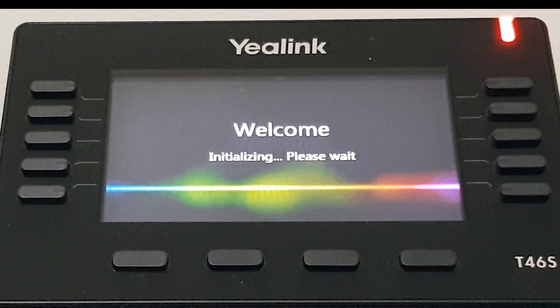Hello and welcome. Today I'll be showing you how to upgrade your Yealink handsets. I'll be using the T46S, but it generally applies to them all across the board.